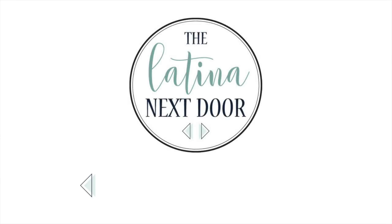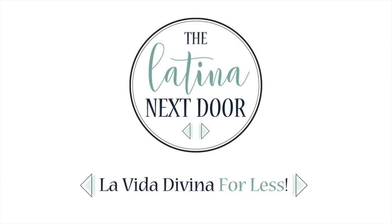It is that time again where I get to share all of my best DIYs of the year. My name is Yami, I am your Latina next door. Welcome back to Mi Casa. This year was an amazing year. I did so many things in our home, shared so many DIYs, and had my very first viral video. I am sharing 21 DIYs to leave you inspired and ready to take on this new year. So in no particular order, here they are.